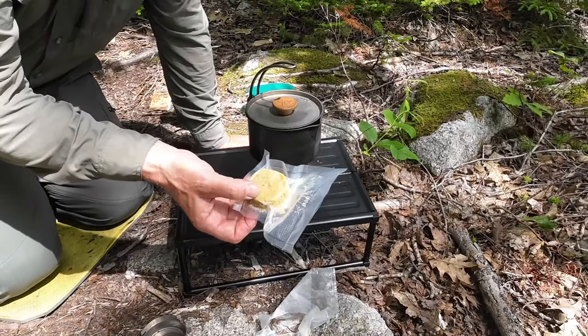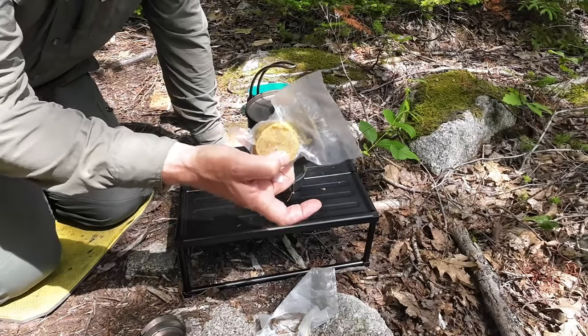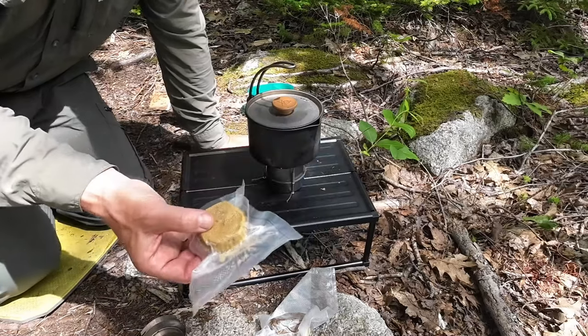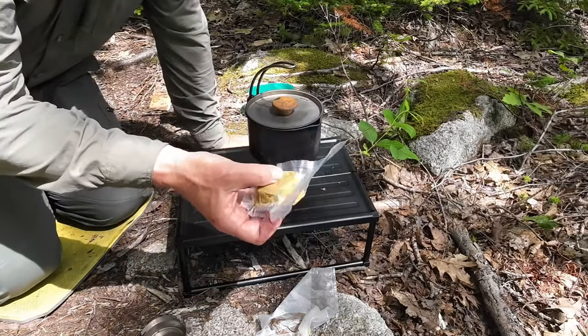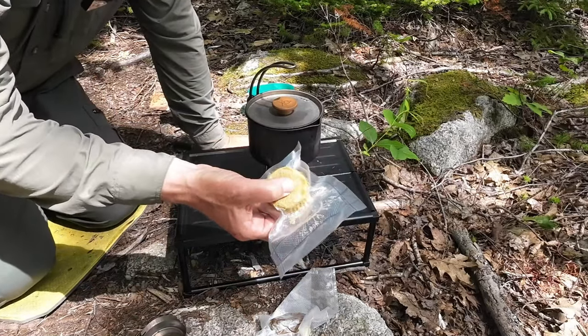I wanted to point that out because I did mention in the making of the herbswurst video that you can change it up the way you want. If you don't want to use lard, use tallow. If you want to use a combination of the two, they'll both work as well. The only difference being is how firm it makes the material at the end.